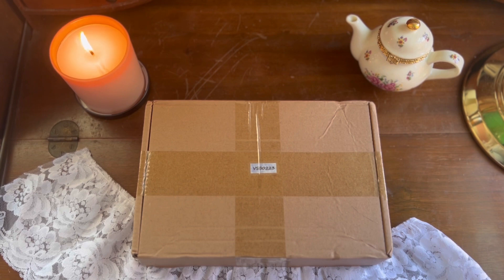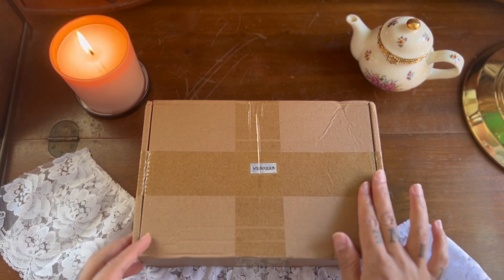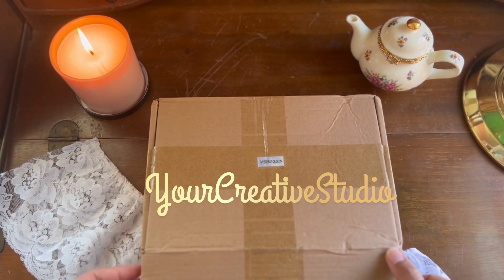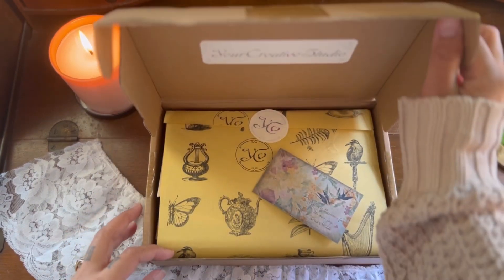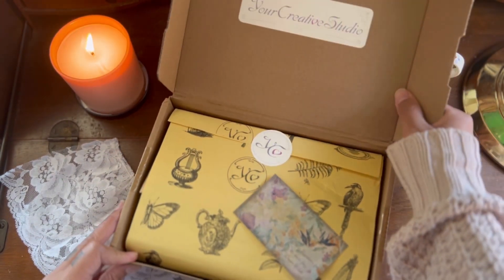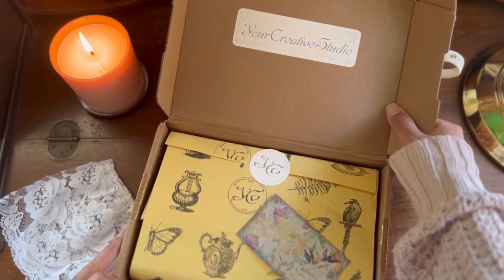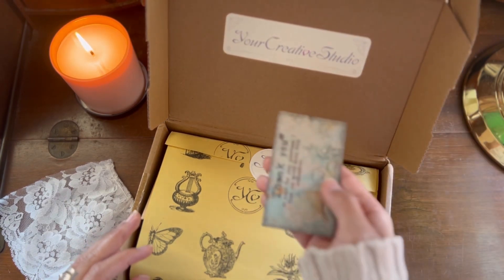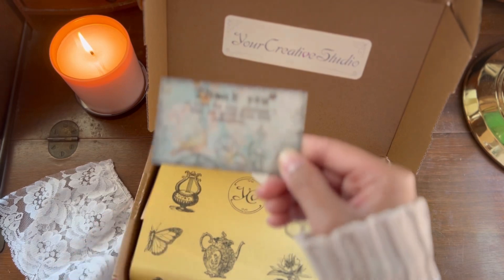Hi everyone, welcome to Salt and Paper Co. Today we're doing an unboxing for Your Creative Studio. I recently received this box — I believe it is from February 2023 — and this is the vintage box collection. Thank you for joining me today. I hope you enjoy this unboxing and quick craft with me video.